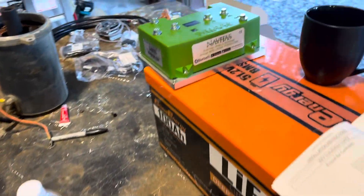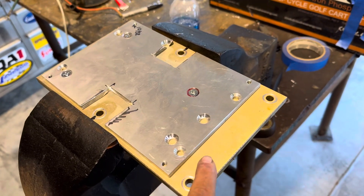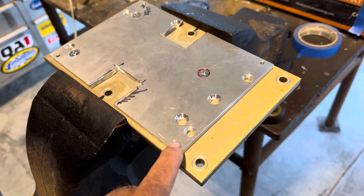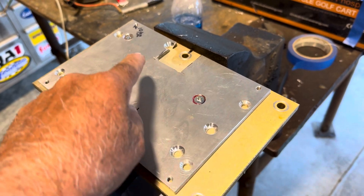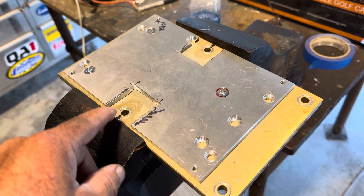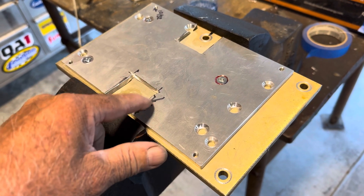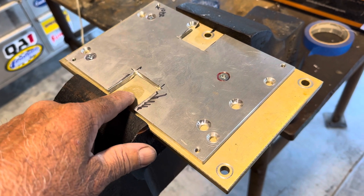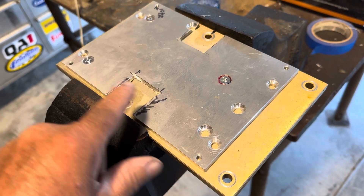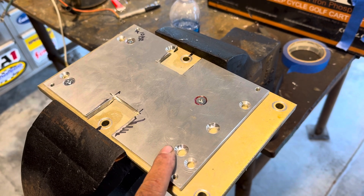Part of mounting our Navitas 600 amp controller is about using the old plate that goes on the cart with the new mounting plate for the controller. The controller mounts on these four outside bolts. This plate mounts on the 1996 Club Car with four bolts. So we cut this out — these bolts will come out underneath the controller, so the nuts and bolts will be flush, and then we'll be able to mount the controller to this.